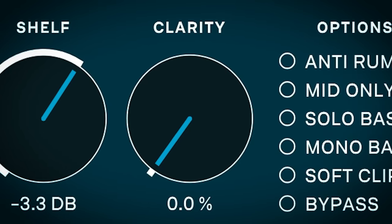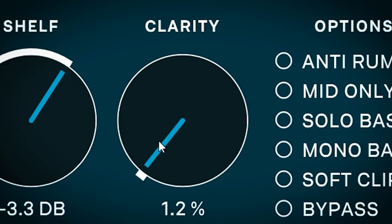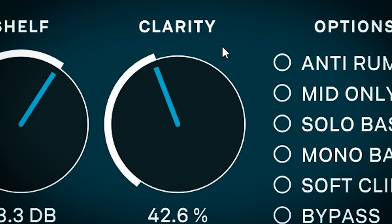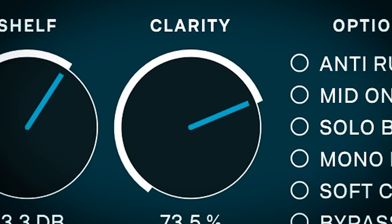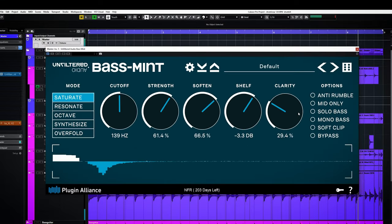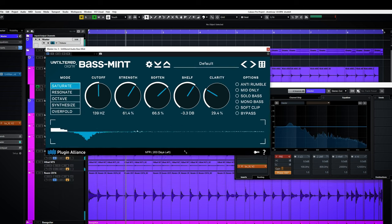Clarity removes mud around 400Hz and boosts treble and high end presence. That sounds by itself like a nice drum EQ dial. Take a close look at this frequency graph — the 400Hz dip can get pretty severe.